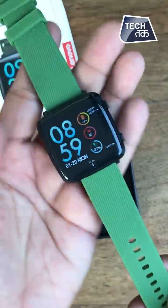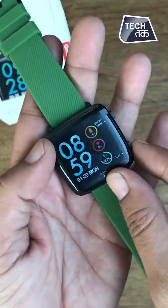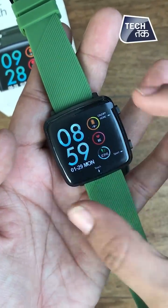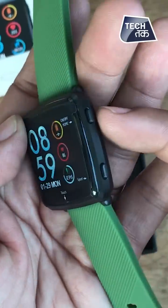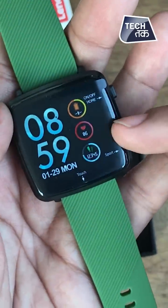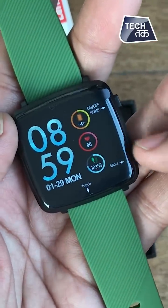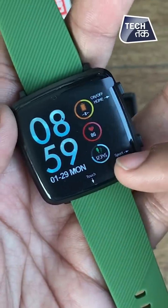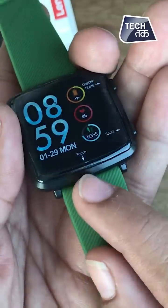It is quite good looking. You can see here there are other features available. You can see that this is the on and off button. It can naturally calculate your heart rate, and of course this is a sporty watch, so it calculates the steps you've walked. And there's a torch here as well.